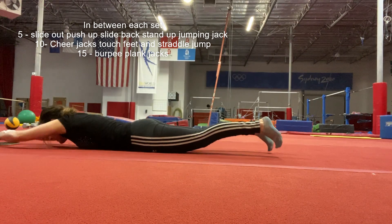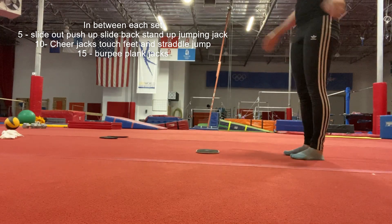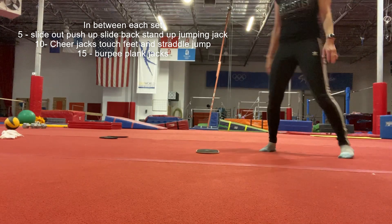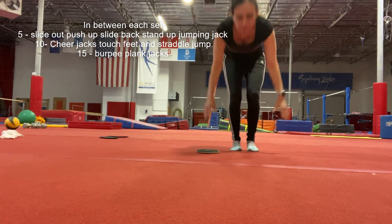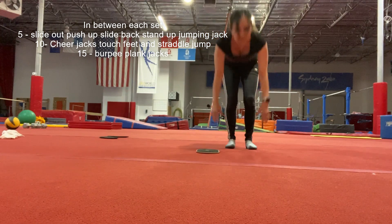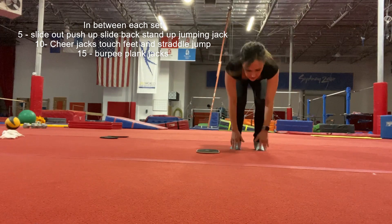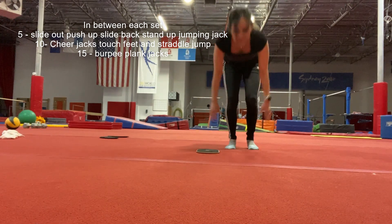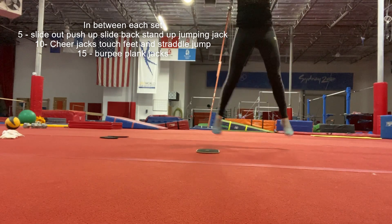Good strength! Then you're gonna do 10 cheer jacks — touch your feet and jump: one, two, three, four, five, six, seven, eight, nine, and ten.